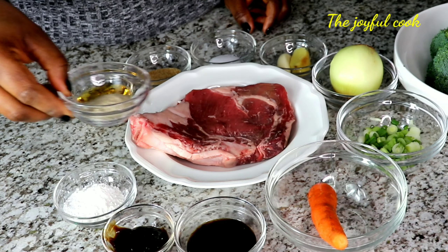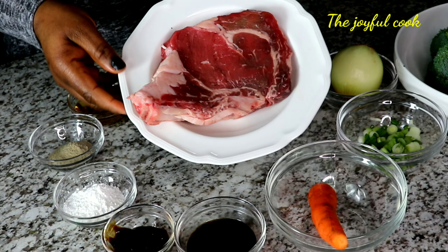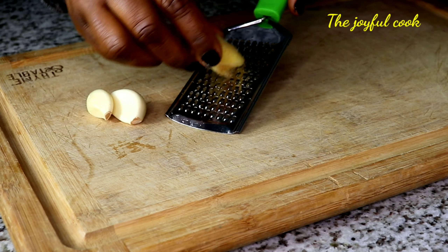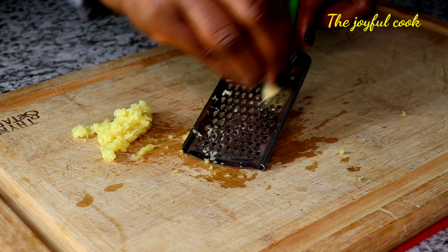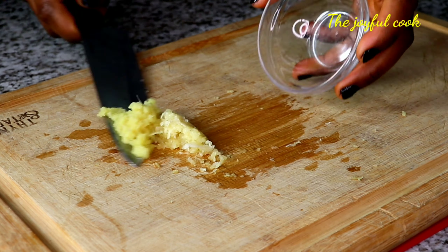You will also need beef. I'm using the rib because that's what I have in the house, but you can use tenderloin or flank steak for this. To begin, I'm going to grate the ginger and the garlic with a grater. You can also chop them up, but I don't like to see chunks of ginger or garlic when I'm eating, so I just prefer to grate it. I'll set that aside.